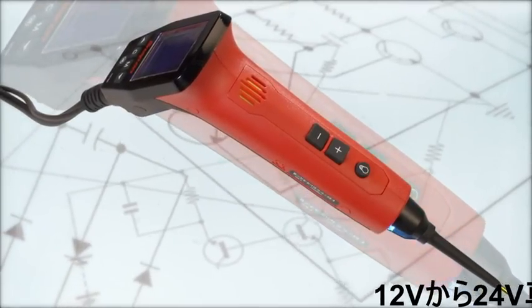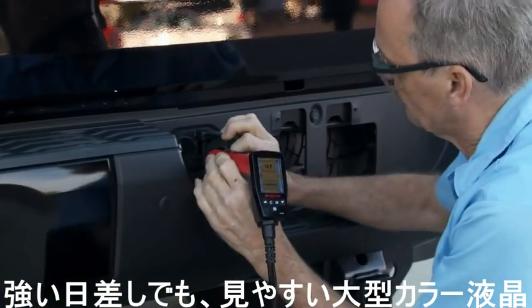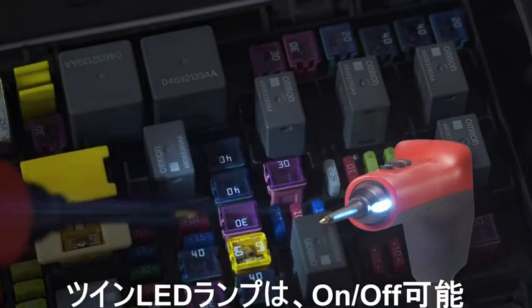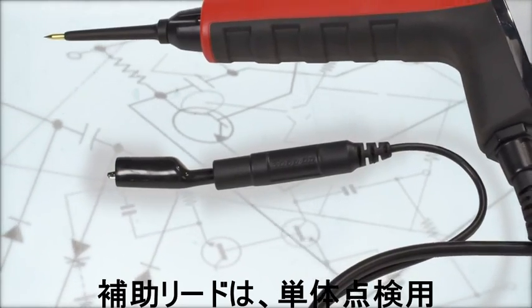The Multi-Probe Ultra features 12 to 24 volt operation, a bright daylight readable display, an integrated convenience light with on/off switch, and a ground pigtail for component testing.